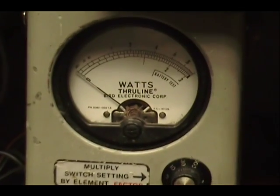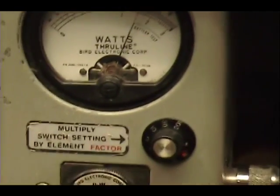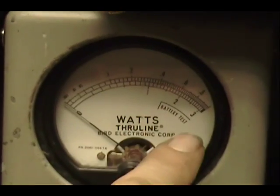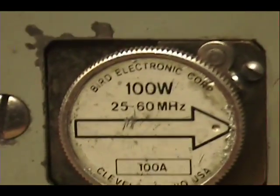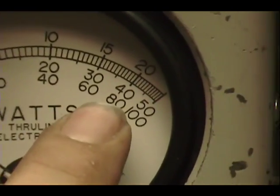Right there — 15 watts. You can see we've got 10, 20, 30 at the bottom there, and on my peak reading with the 100-watt slug, it's reading across the bottom: 20, 40, 60, and 80.